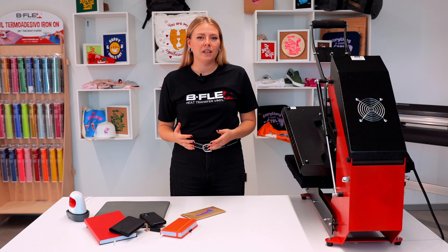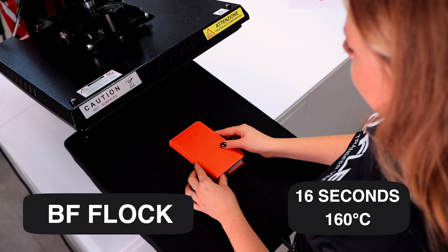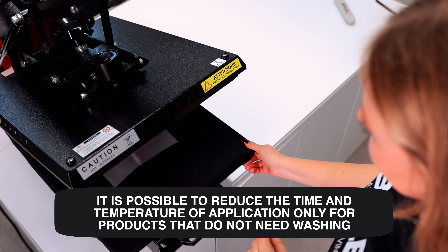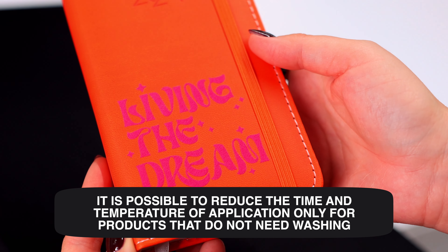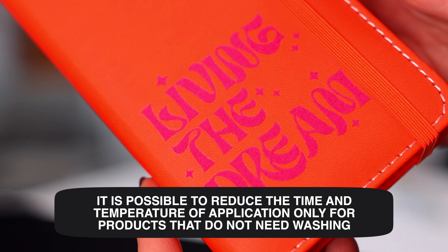Alternatively, if the faux leather is particularly sensitive to thermal stress and we want to press a film like the BF Flock, which applies at 160 degrees Celsius, we can reduce the application temperature by about 10 or 15 degrees Celsius and press for a few seconds less. This is recommended only if we are customizing items that will not undergo any washing, such as a planner.